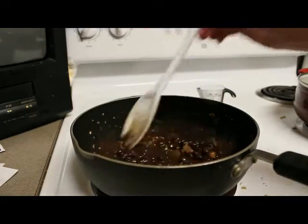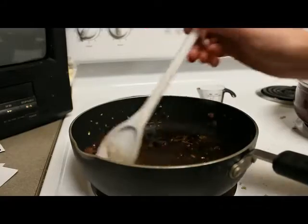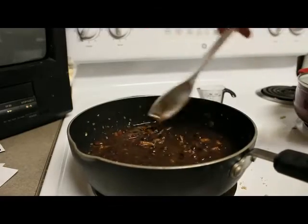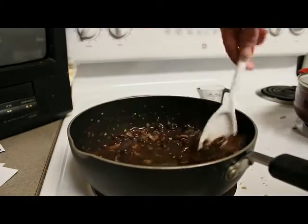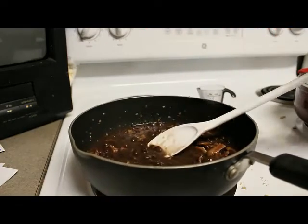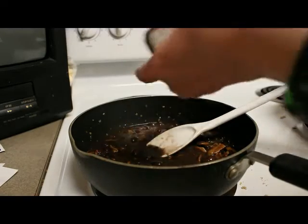On the YouTube channel the guy was saying that it's less than like three dollars to make this meal, so it's perfect if you're on a budget.